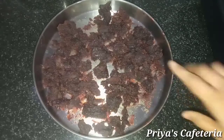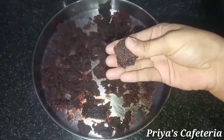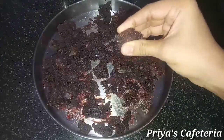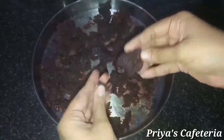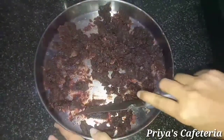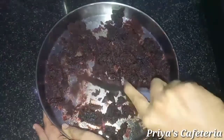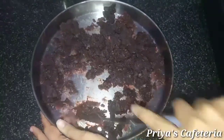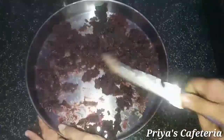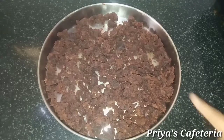Add a bit of the paste and spread it in a layer. Continue adding layers of the paste. It will become transparent when cooked properly. We need to continue heating it.